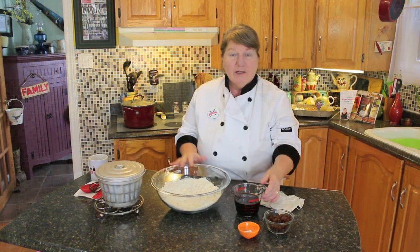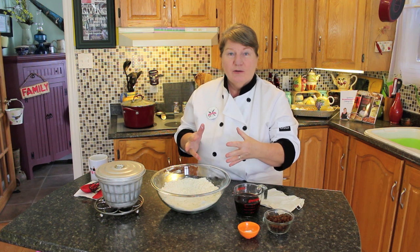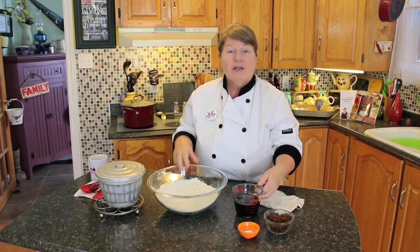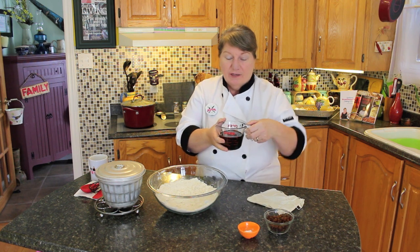After you've pinched all that butter into the flour and made it a little crumbly like this, just wash up your hands to get ready for the next step.